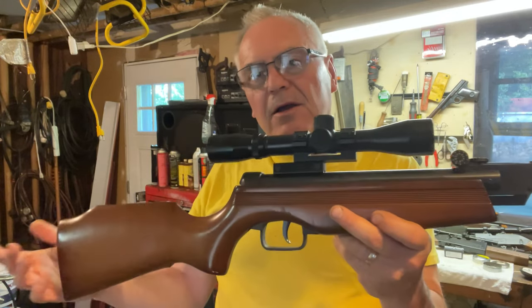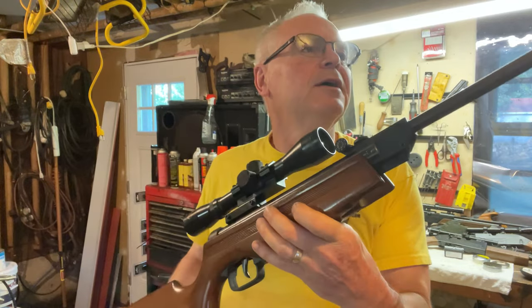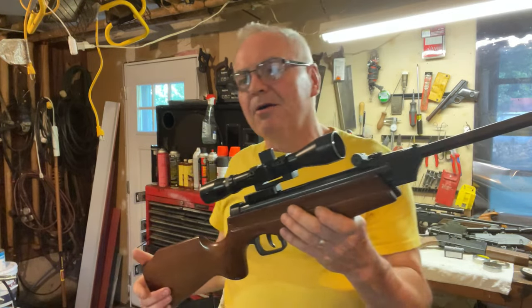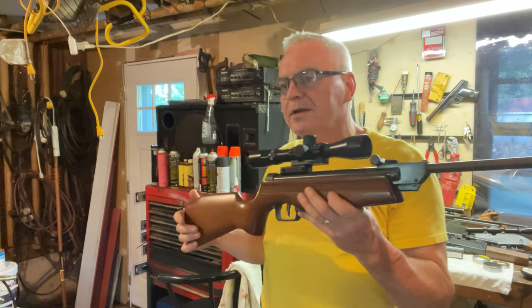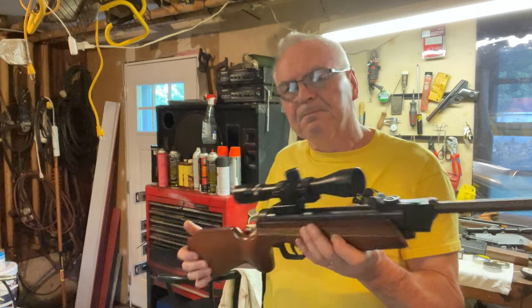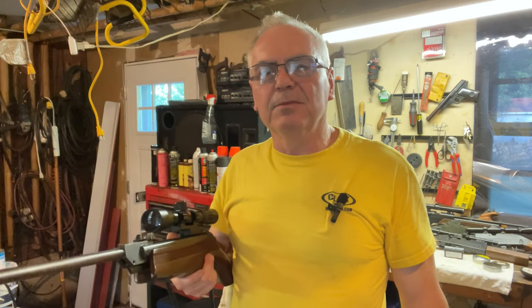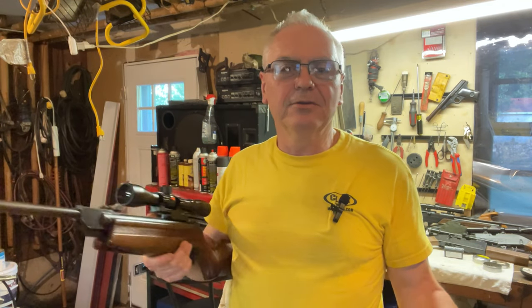Once I got it cleaned up it was surprisingly in really good shape still, making some pretty decent power — 481 fps, not bad for a little shorty like this one. Anyway, hope you like the video. If you did, like, share, and subscribe. Make sure you hit that notification bell and you'll be notified when I post up new videos. Until next time, have a great day.